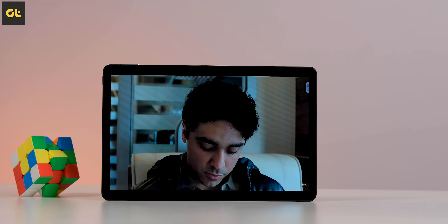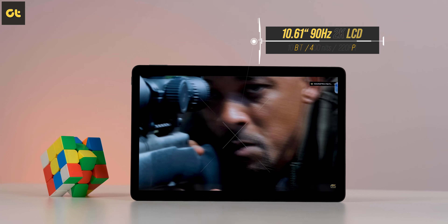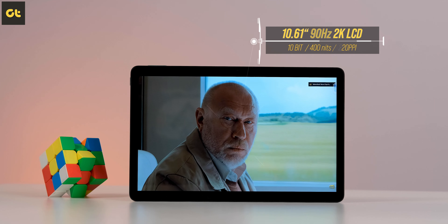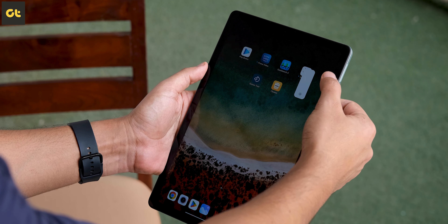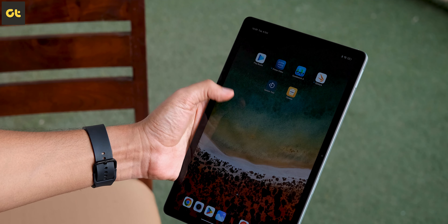Next, let's talk about the display, which is obviously one of the biggest talking points of a tablet. The Redmi Pad comes with a 10.61-inch 2K 10-bit LCD panel with a refresh rate of 90Hz and a wider 15:9 aspect ratio, making multitasking easy. You also get a brightness of 400 nits with a contrast ratio of 1500:1.